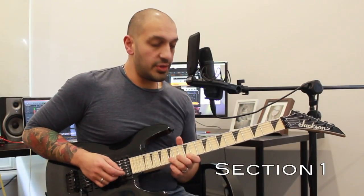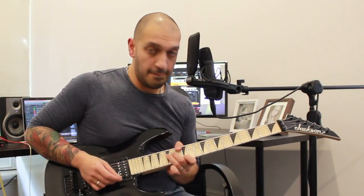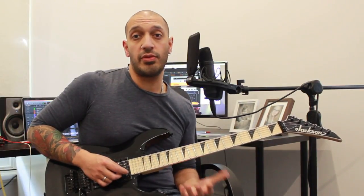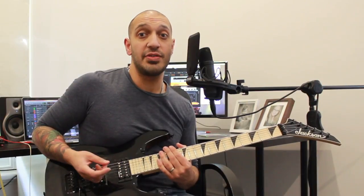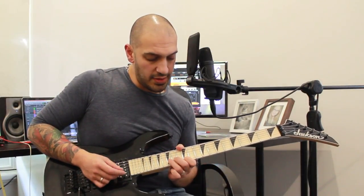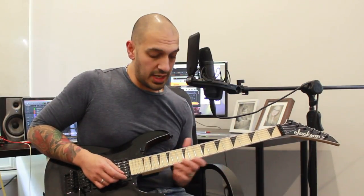Alright guys, let's have a look at the first section. I'm going to start off with this unison bend idea. What I'm doing is I'm bending 15 of the second string and playing 12 of the first. I'm going one and two and three and four and five, so there's going to be sort of five picks of each, and then I work into these two little arpeggios.